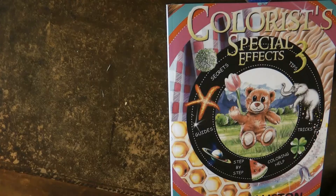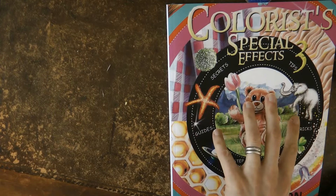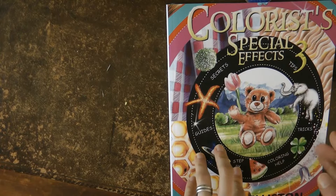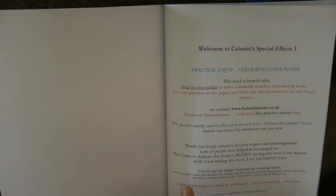Hi everyone, I thought I'd just do a review of Helen Elliston's book Colorist Special Effects 3. I have done a review of her latest book which is number four, but I thought if you'd like that one you might like to see what she did in her previous book. I've done quite a few of the exercises in this book so I'll be able to tell you which ones I've done and how I got on.